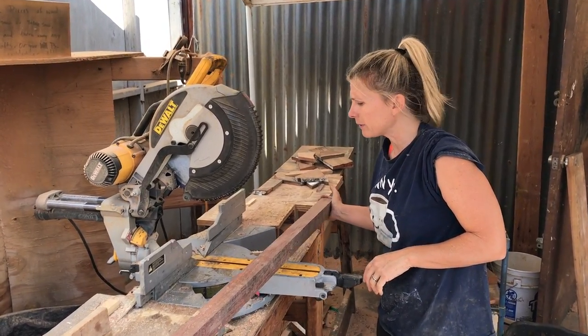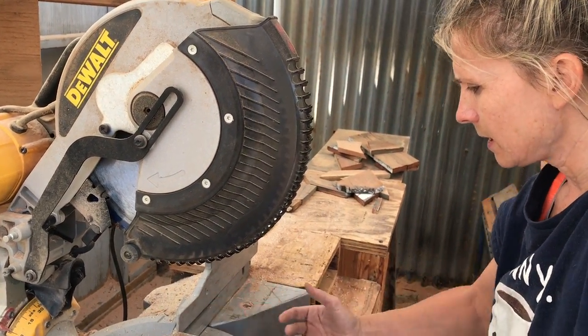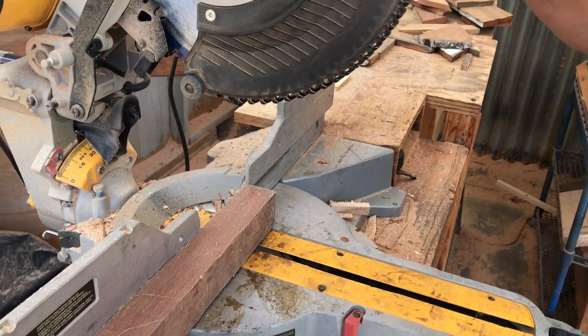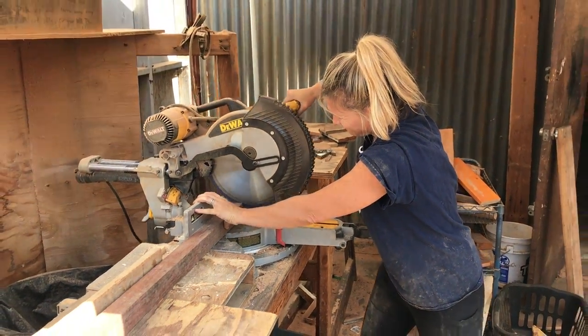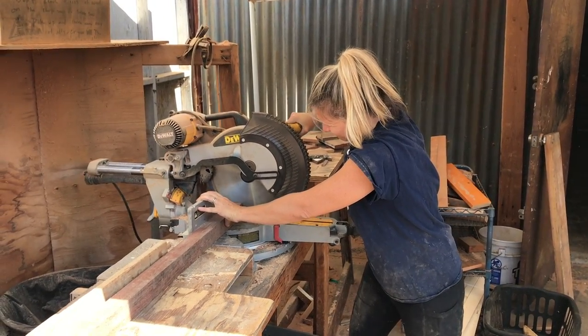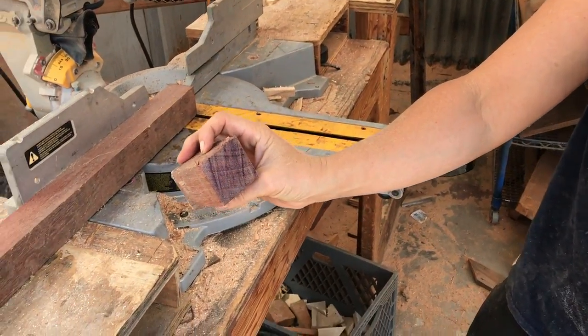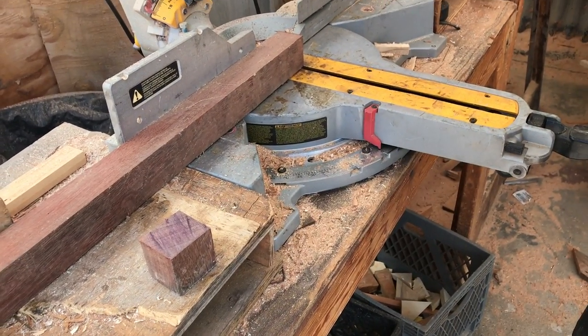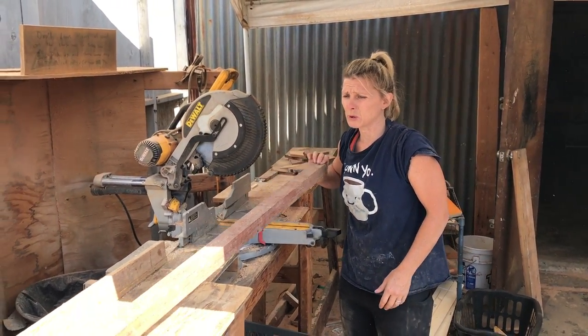This is the leftover Purple Heart from my sister's kitchen countertops and I've had it sitting in my shop forever, and I am never gonna use it. My blade isn't even strong enough — I don't even have the kind of blades for this kind of wood. This should definitely go on a surfboard.